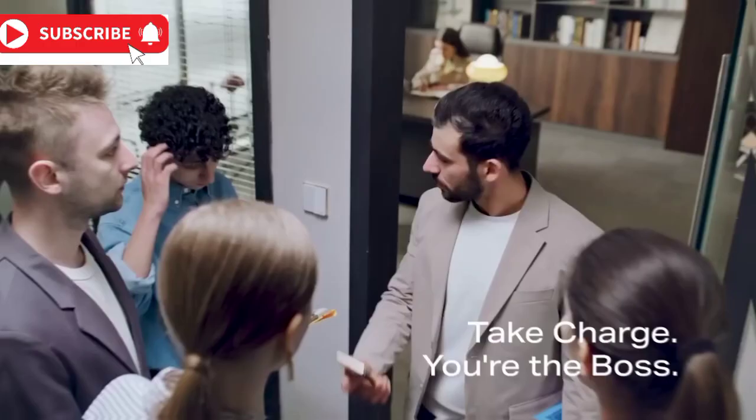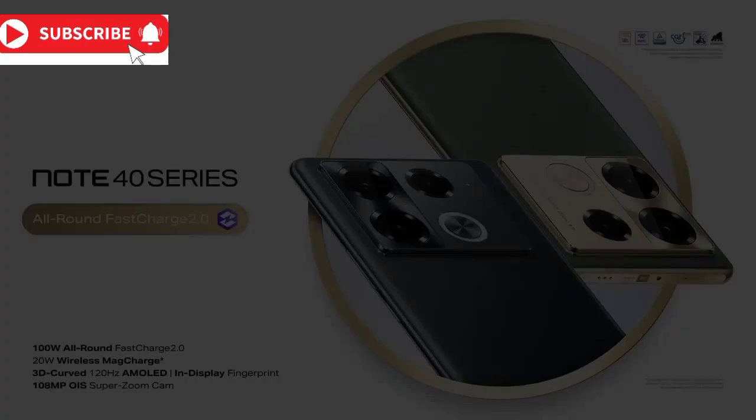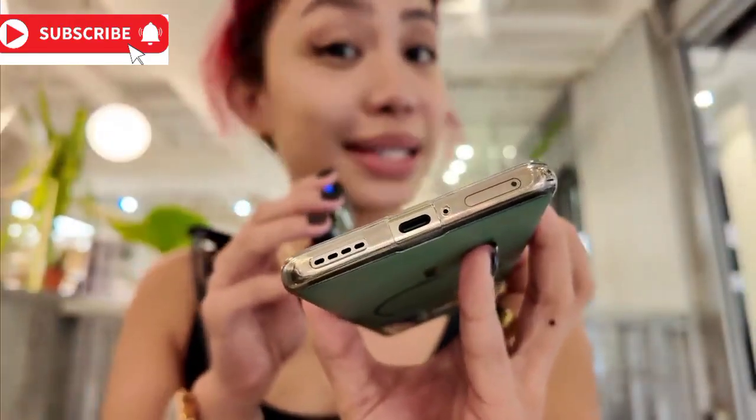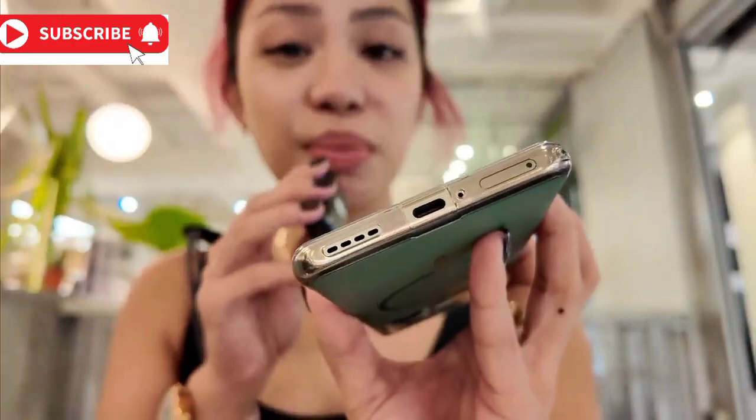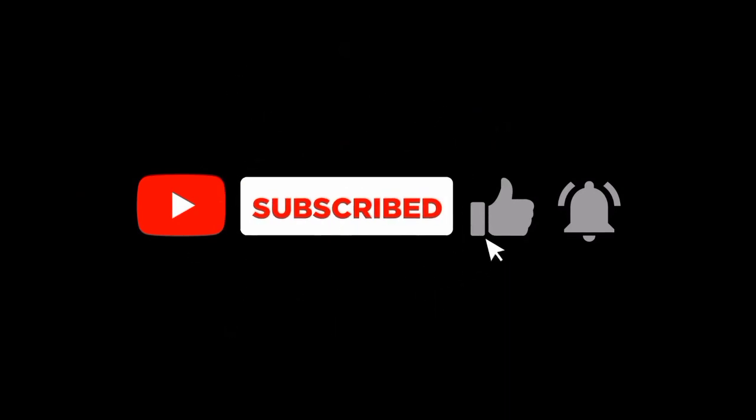The Cheetah X1 chip, in combination with the Infinix Note 40 series, makes for faster processing, improved performance, and a lighter, more comfortable phone. Are you ready to change your phone charging game with the Infinix Note 40 series and the Cheetah X1 chip? If yes, don't forget to like this video and subscribe to our channel for more such exciting information.